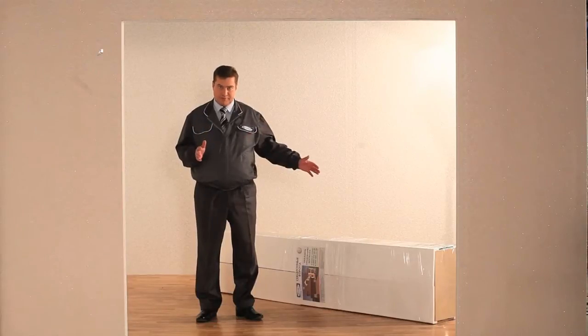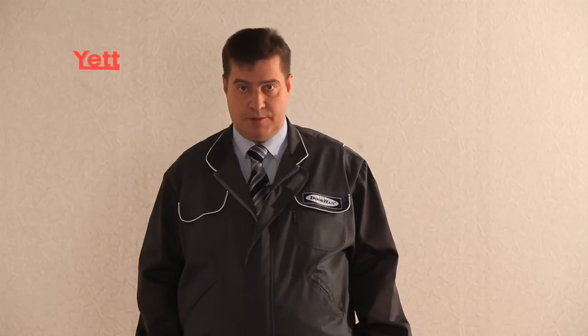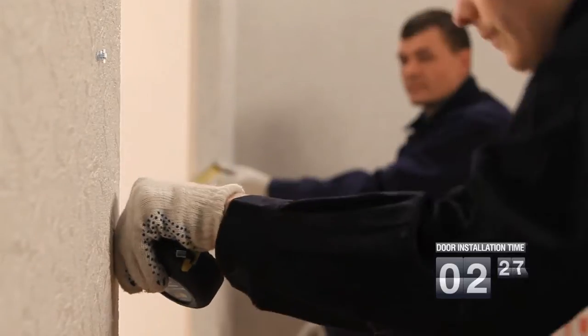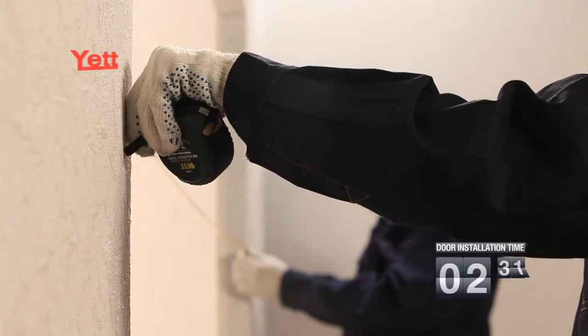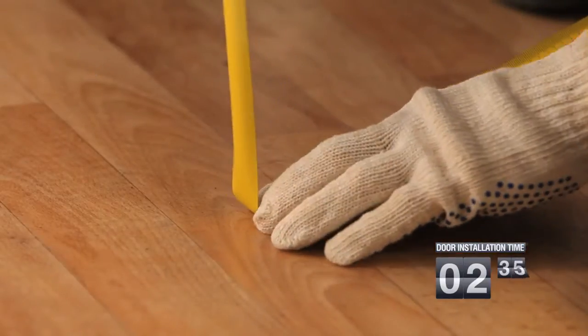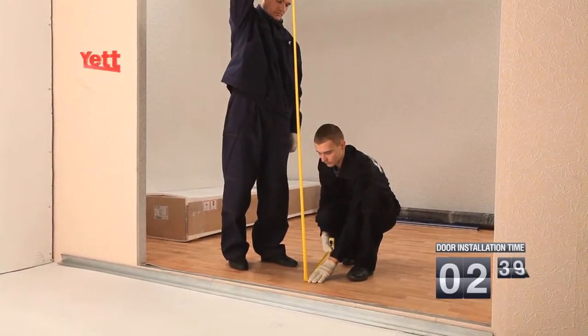Now that we have the gate and tools, it's time to begin the installation. First, it's necessary to check aperture parameters. The height and width of an aperture are measured in three points — the maximum value is considered the optimum size. Hand jams and head jams are measured in three points — the minimum value is considered the optimum size.